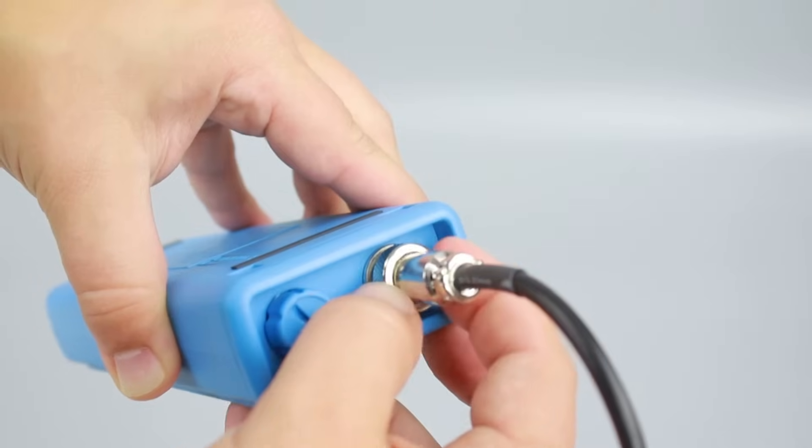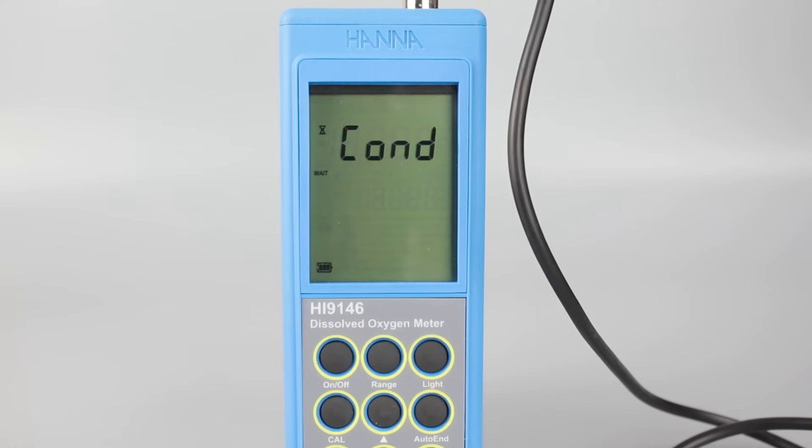Connect the probe into the electrode socket and secure it with the threads. As soon as you turn on the meter, you'll need to wait for conditioning. The probe operates under a fixed voltage, and polarization ensures that we have stable, accurate measurements. Once COND is no longer on the screen, you can proceed with setup.